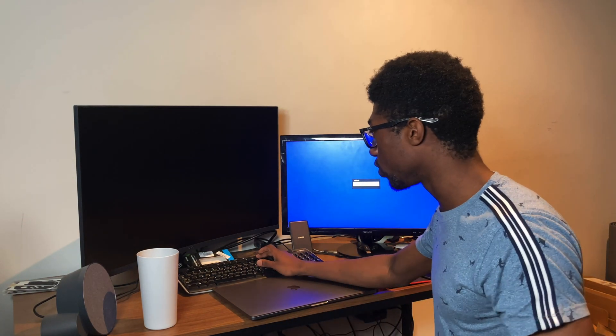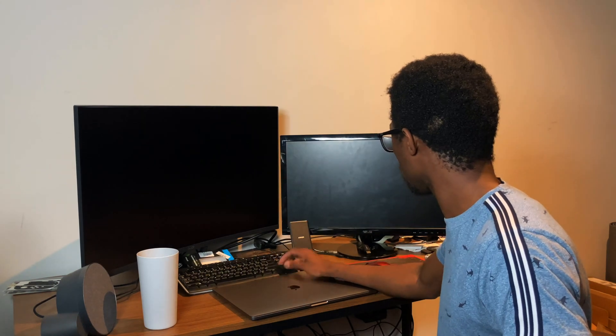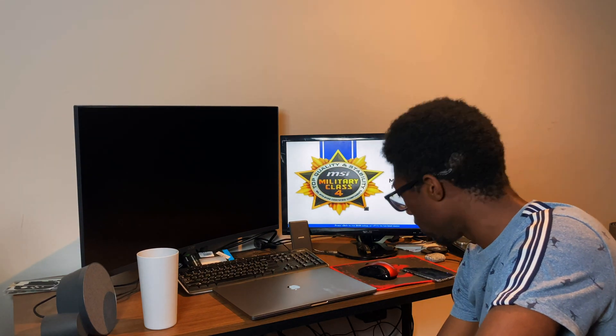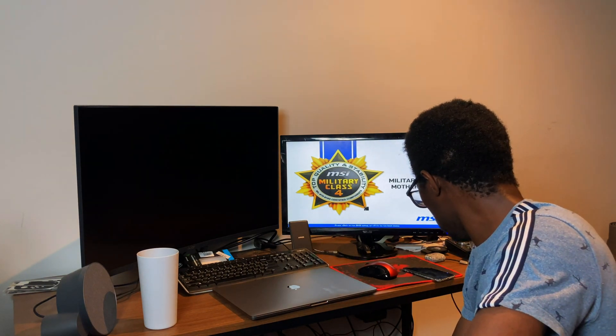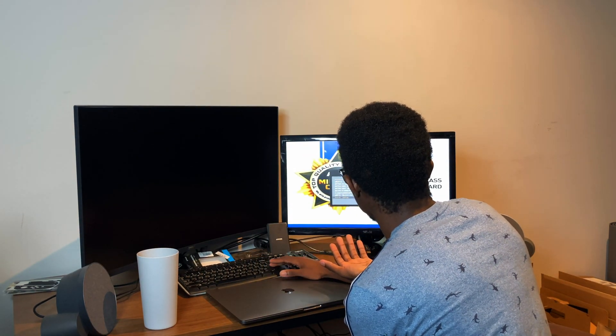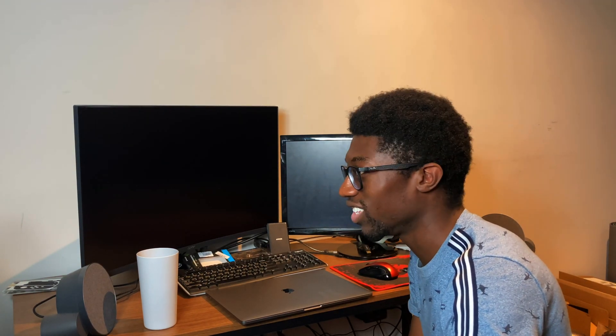My USB installer is no longer showing up on the boot menu at all — it's not even showing up. I'm going to move into Windows again and see if anything is wrong with the actual USB, though I highly doubt it. It's Hackintosh, man — it's something else. I don't understand where it could have gone. The only thing I can think of doing right now is starting from scratch.